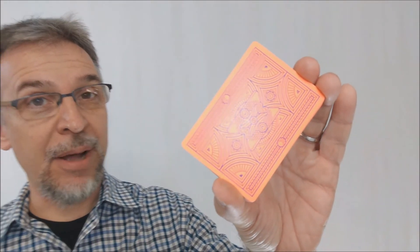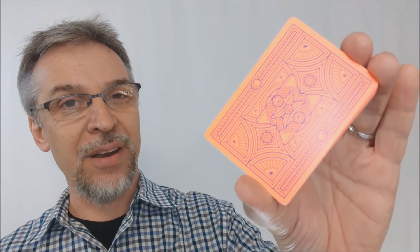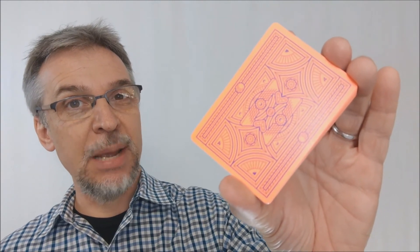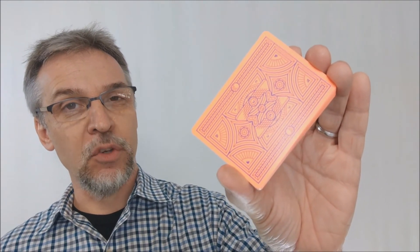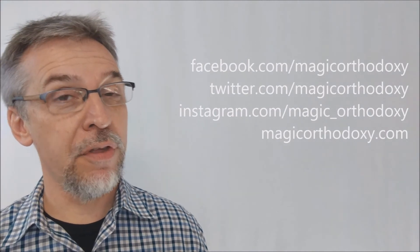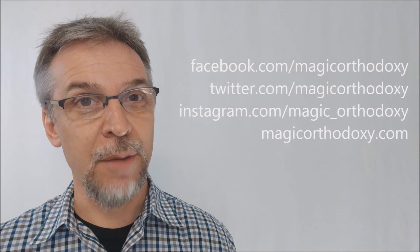That is pretty much everything I can say about the orange Solstice deck from the Lunatica series from Third Way Industries and Giovanni Moroni. If you want to like this video, that would help out a lot so other people can find this video faster. I also recommend that you subscribe to this channel to stay up to date on the latest in cards and our card giveaways. If you want to follow me on social media, you can find me at facebook.com/magicorthodoxy, twitter.com/magicorthodoxy, instagram.com/magic_orthodoxy, and for more content at magicorthodoxy.com.